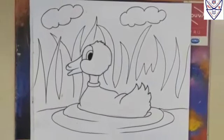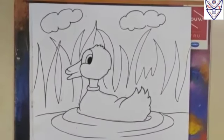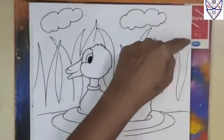After preparing the border, we have to start the color. For the color, we have to take oil pastels. Very first, in the cloud and here in the sky we have to start.